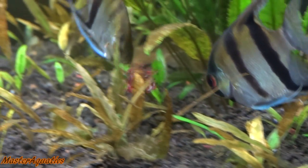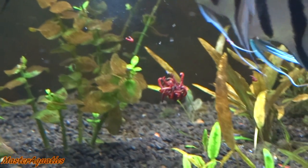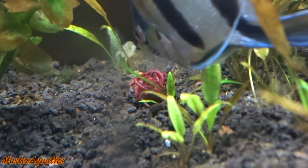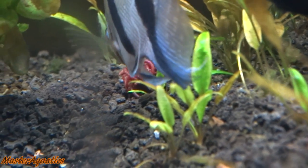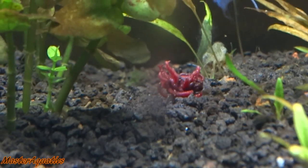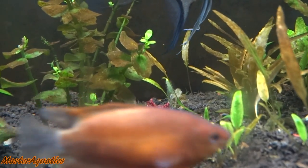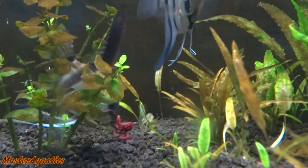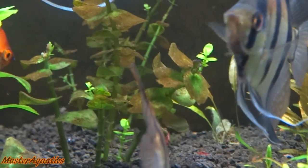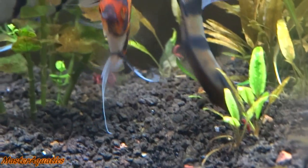This time it took them a while to find it — it had fumbled and dropped down by the crypts below. One of the silver platinums eventually finds it and picks it up then drops it again. The Philippine Blue sees it but hesitates to go for it. Maybe they just didn't like that cube of blood worms — I've had those blood worms for a few months so they're probably not as fresh. I might have to get a new stock. They did end up finishing it, and I'm also surprised the gouramis didn't go for it — they're usually the first ones in at feeding time but they were nowhere in sight.